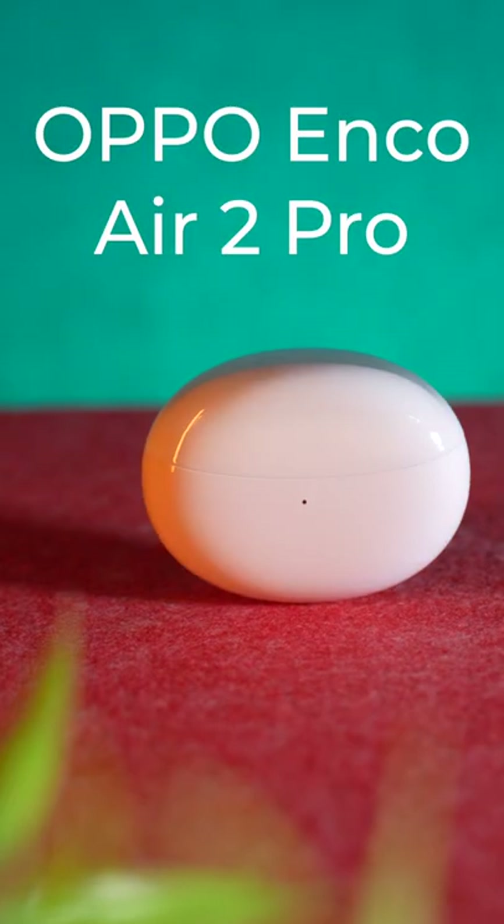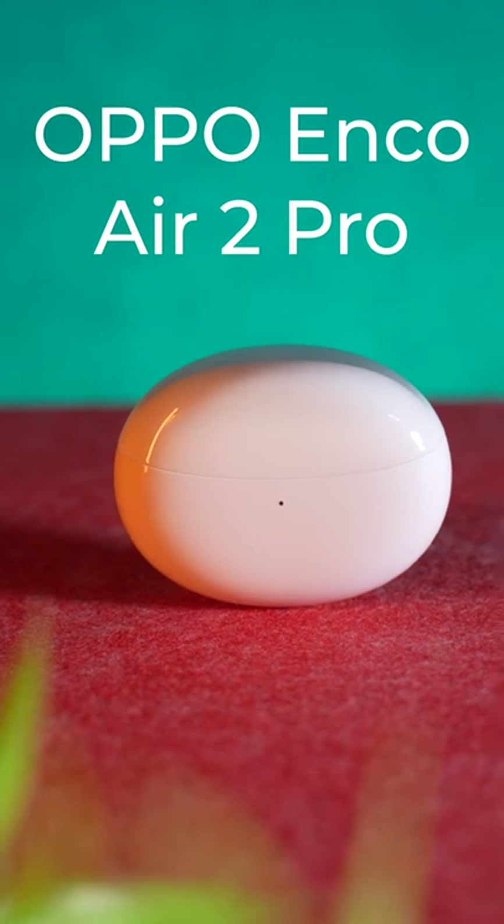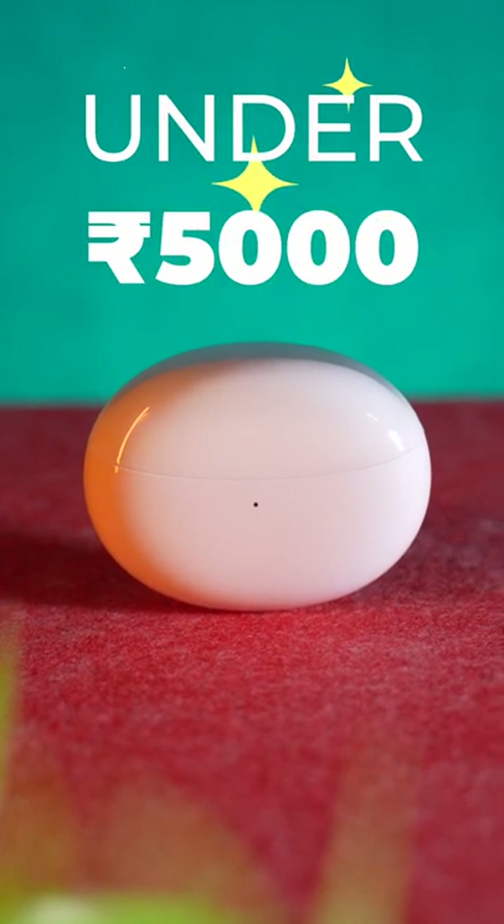Forget the Realme Buds Air 3 and the OnePlus Buds Z2 — the Oppo Enco Air 2 Pro is the best new truly wireless earbuds under Rs 5,000.